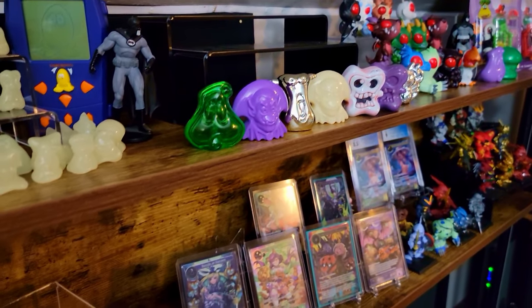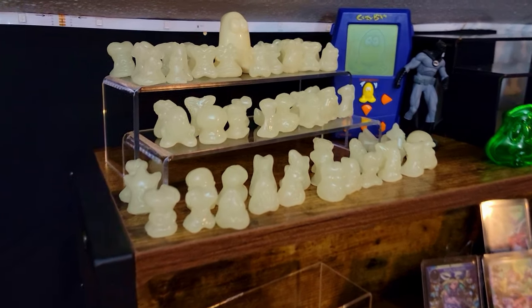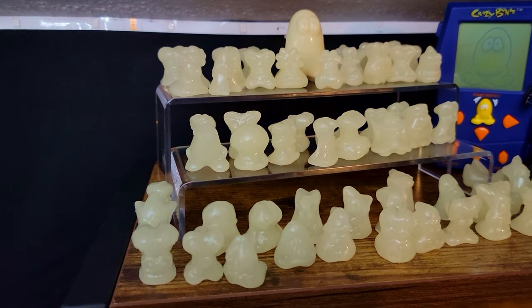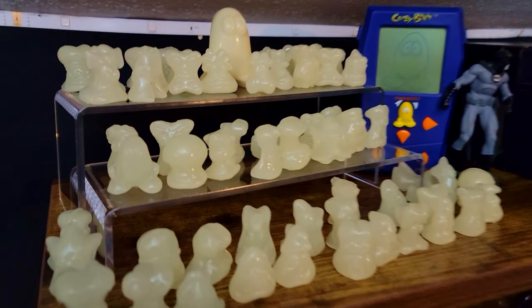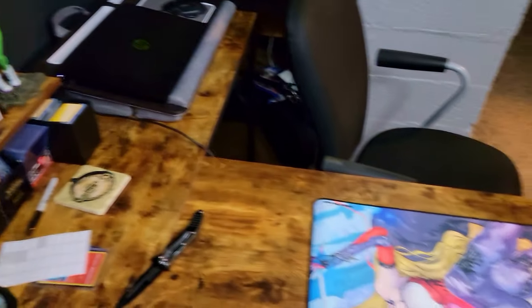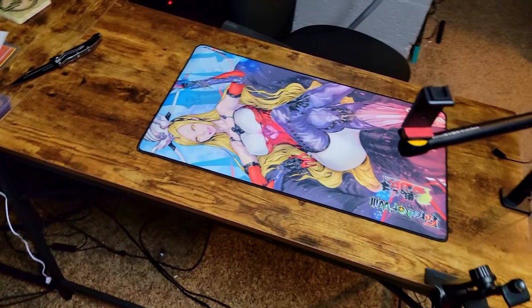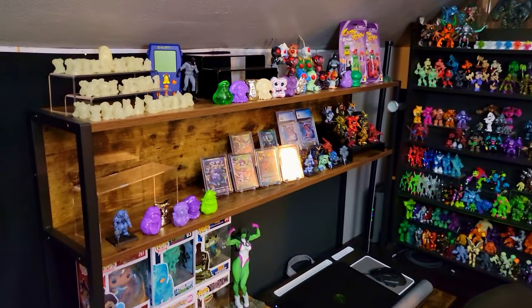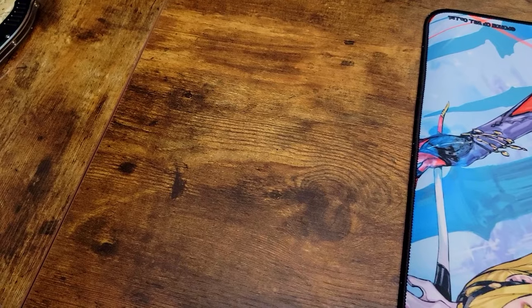Along with the new stuff, I've been working on the desk area, getting more stuff up on the shelves. I really love my little glow-in-the-dark collection of Crazy Bones, but there's an issue — the slightest bump will just send these guys shaking and falling. It's very easy to just knock the desk and things start jumping all over the place. We're going to try to solve a little bit of that issue today, hopefully with some tack.